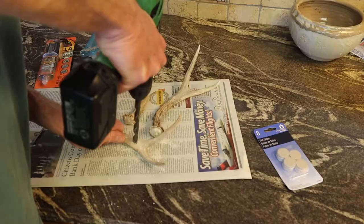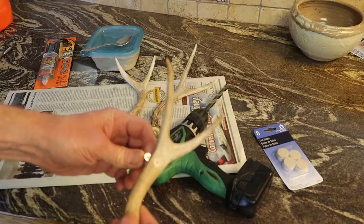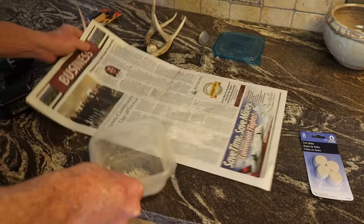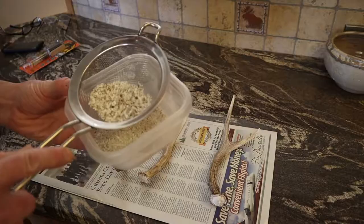Countersink the hole so the screw will go in and you can cover it up. Save those shavings. Get the bigger chunks out. I'm using Amber's kitchen strainer — so don't tell her.